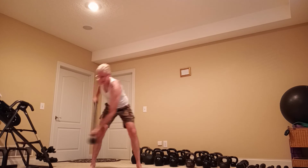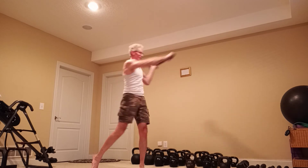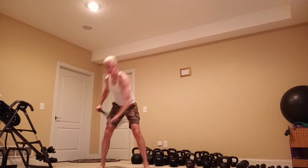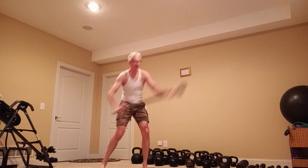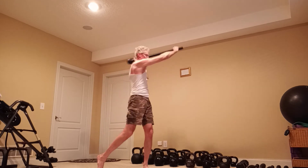So, I'm down, I rotate. Down, rotate. Rotate. Rotate. So, balance definitely comes into play.